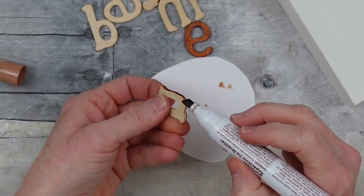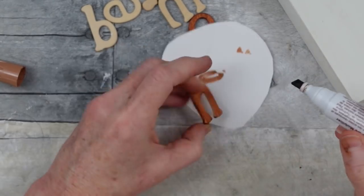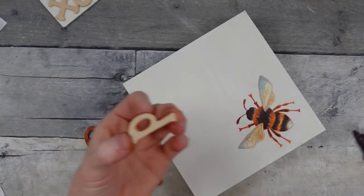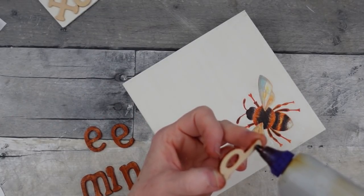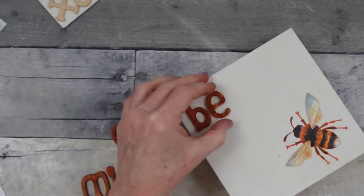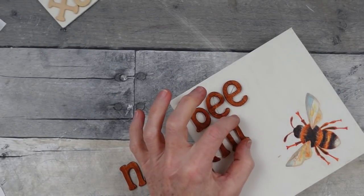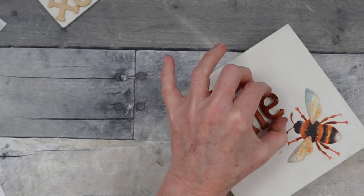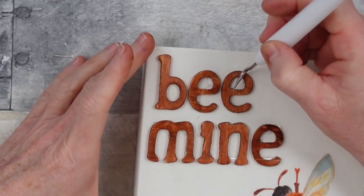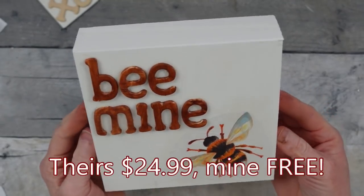I try to go with the flow and keep the rustic decor that matches the cabin. It's nice and cozy and woodsy. You're just going to go around the inside, the outside, all over. It's not necessary to paint the back. Let it dry, then use the smallest amount of hot glue to spell out 'Be Mine.' Don't worry if you get glue strings — I'll show you how to remove those. Theirs was $24.99 and mine was free.